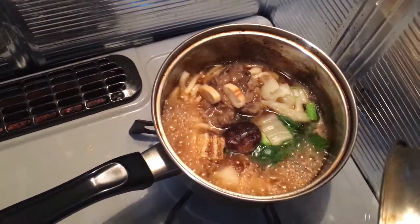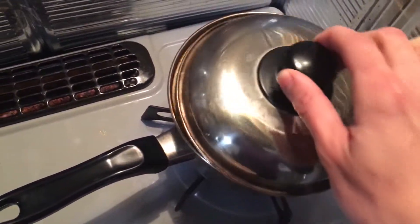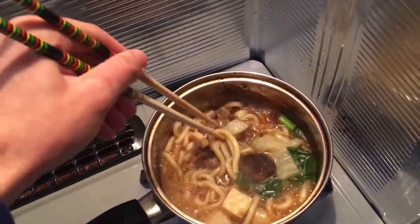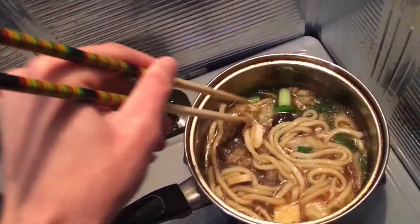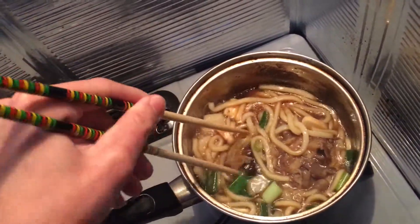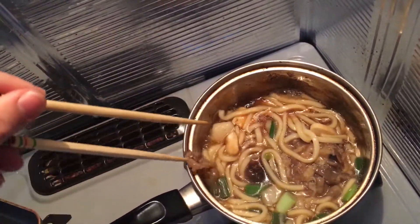Time to mix it up a little bit. The meat is still pretty hard, pretty rock solid. Hit the meat a little bit, mix it around — it looks very good and it smells very nice too.